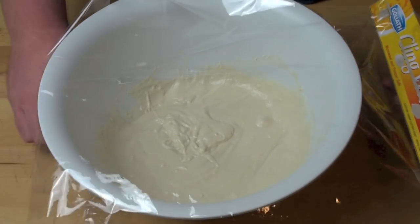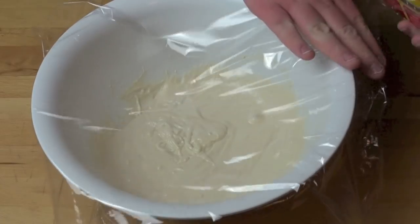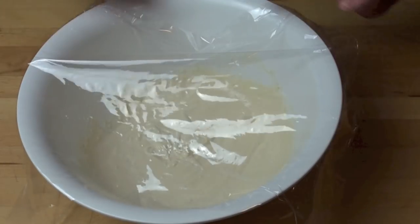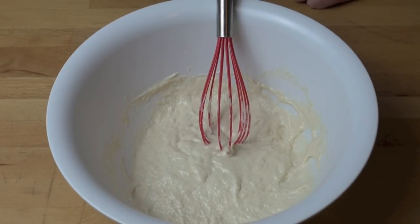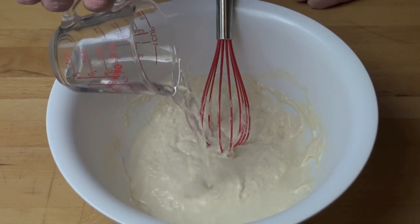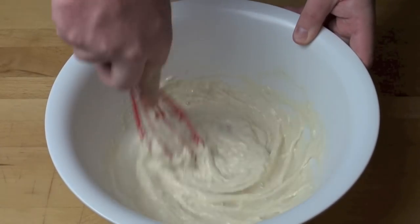We're just going to cover this mixture with some cling film and then leave it aside in a warm spot in the kitchen for about an hour until the mixture has doubled in size. It's been an hour and our mixture has puffed up to about double the size, so we're just going to give that another whisk and add in half a cup of warm water with a quarter of a teaspoon of baking soda or bicarbonate of soda, and just whisk that in until it's smooth.